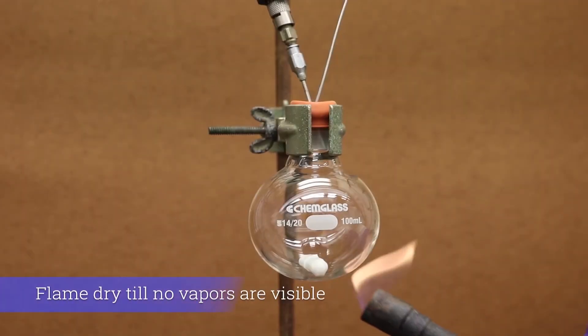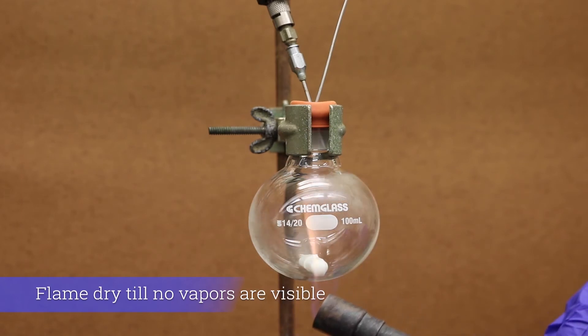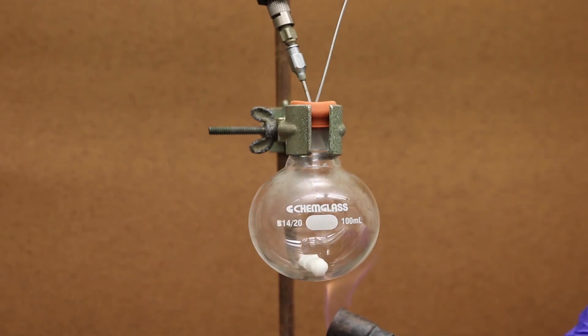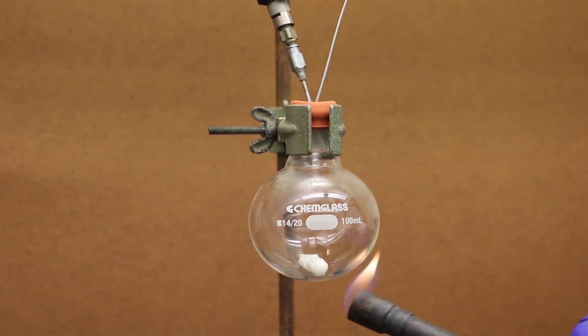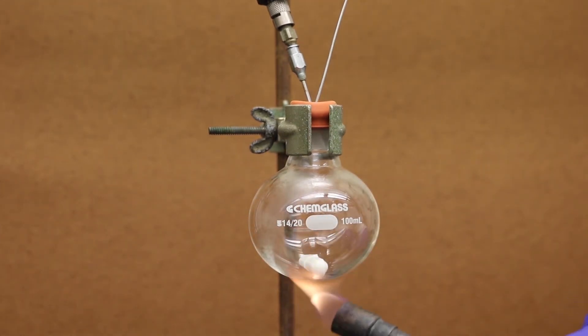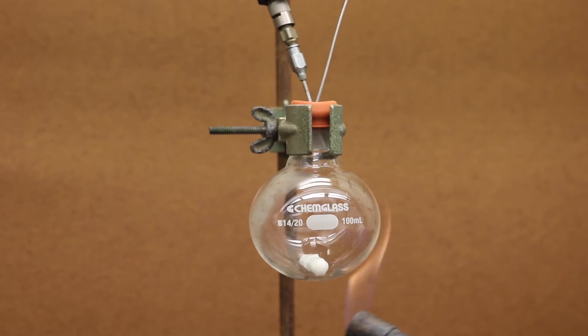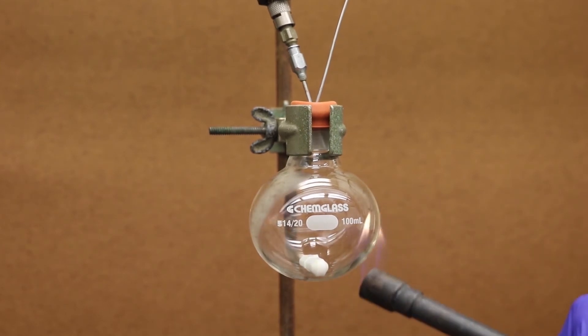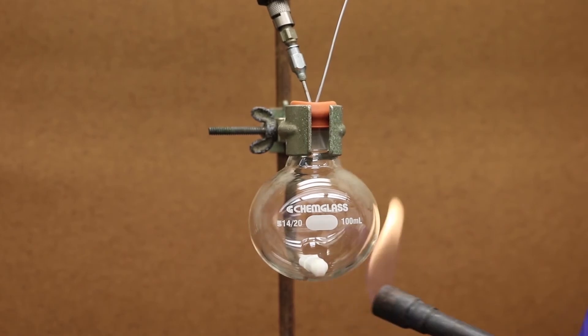When flame drying, make sure the flame color is yellow. Heat the round bottom flask evenly until all of the vapor subsides. Be sure to move your hands constantly in order to avoid burning the magnetic stir bar, and keep the flame away from the rubber septum and clamp, especially if the clamp has a rubber coating. Therefore, it is suggested to use a metal clamp to avoid burning any rubber.